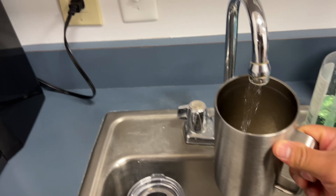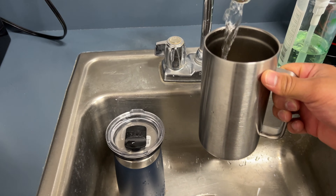Also, this is actually filtered water, so I'm going to make my coffee as well.